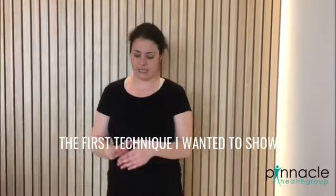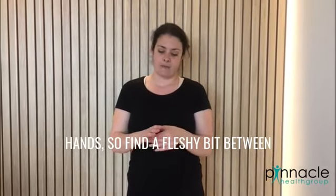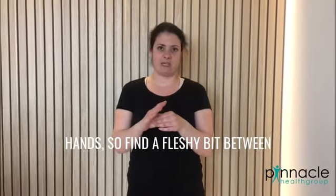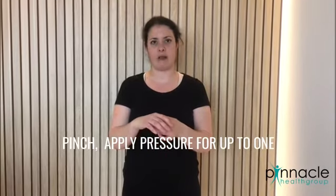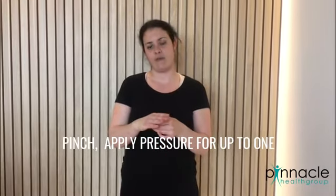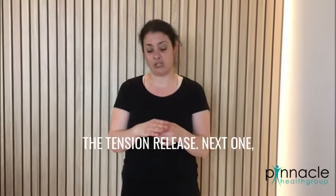The first technique I wanted to show you is to release the tension in your hands. Find the fleshy bit between your thumb and the rest of your hand, pinch it, and apply pressure for up to one minute or until you feel the tension release.